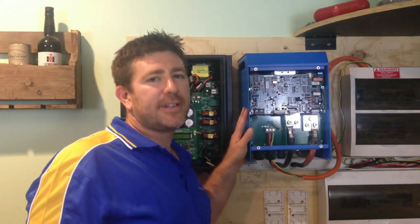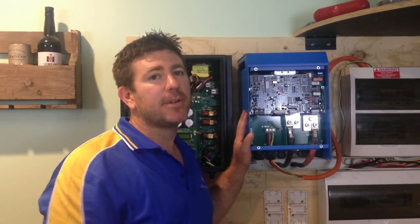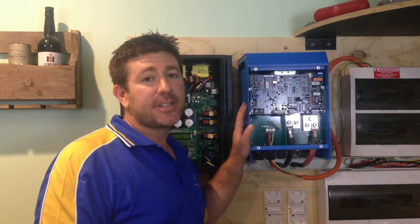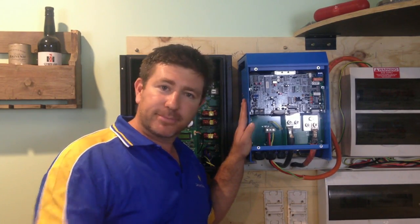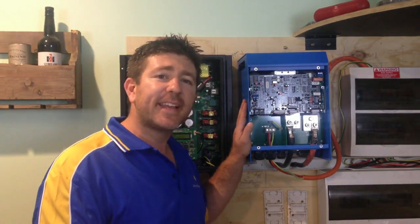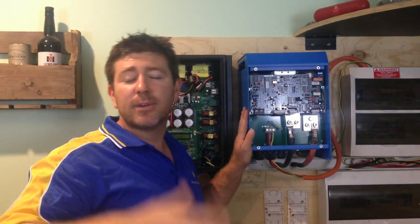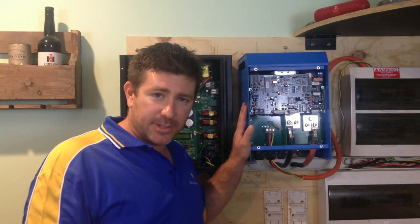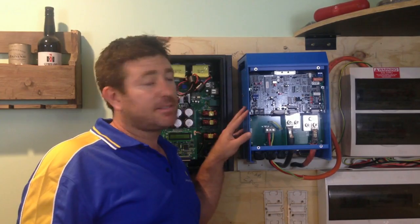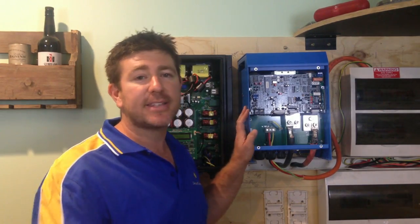Inside these inverters, there's a thing called a toroidal transformer, which I'll show in another video when we open up the 48-volt inverter. A 3 kilowatt off-grid inverter rating means how much energy you can create and use at any one time. For example, if we have a 3 kilowatt inverter and we put on a kettle — roughly 2 kilowatts — plus lights at 100 watts, and then want to add a toaster at 1,500 watts, the inverter can actually double for about 3 seconds, creating 6,000 watts, but only for 3 seconds.